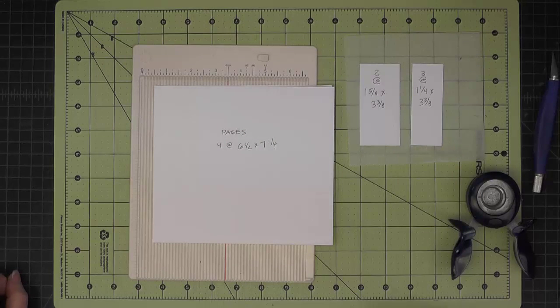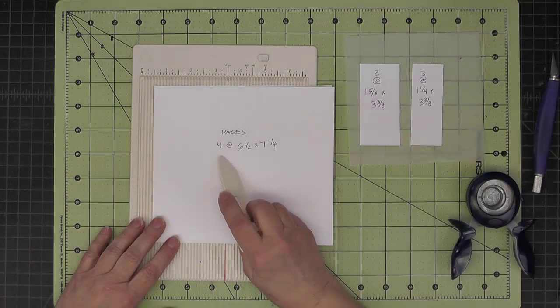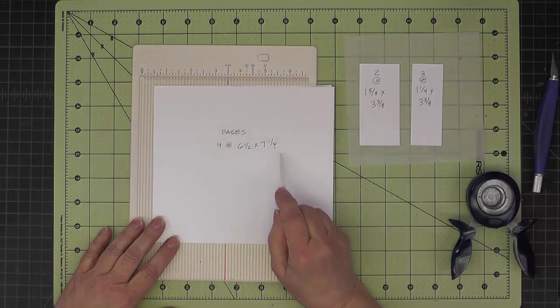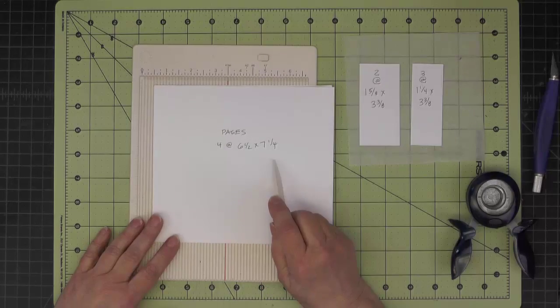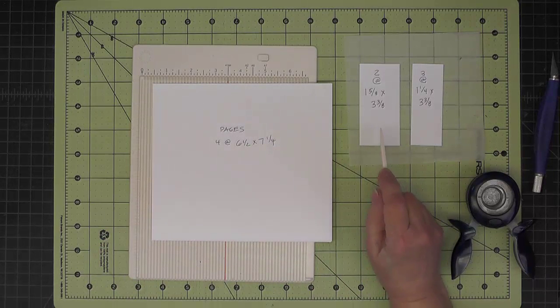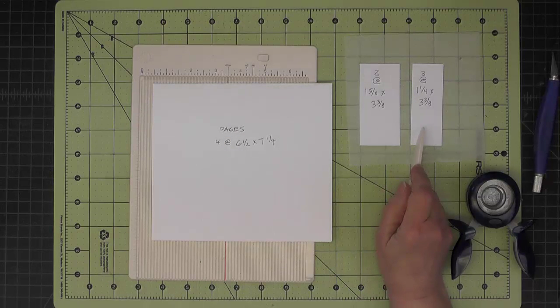There are four pocket pages in the mini. I've started out by cutting the cardstock to six and one half by seven and one quarter — so we have four at that size. And then also in black cardstock, we have two at one and five eighths by three and three eighths, and three at one and one quarter by three and three eighths.